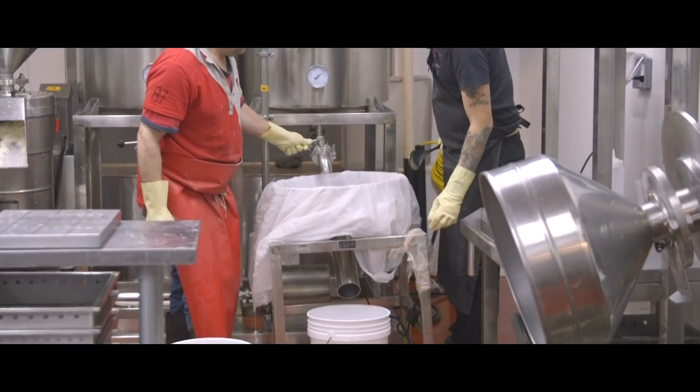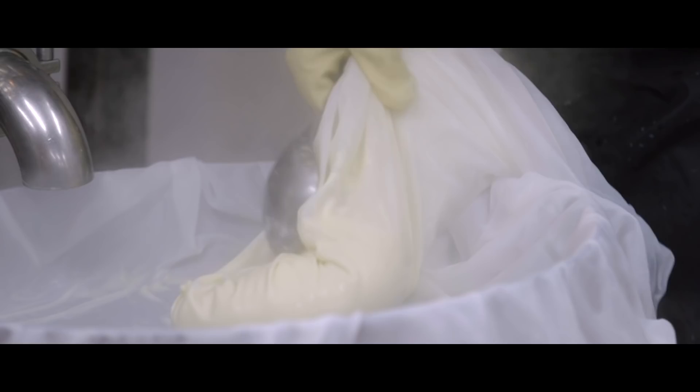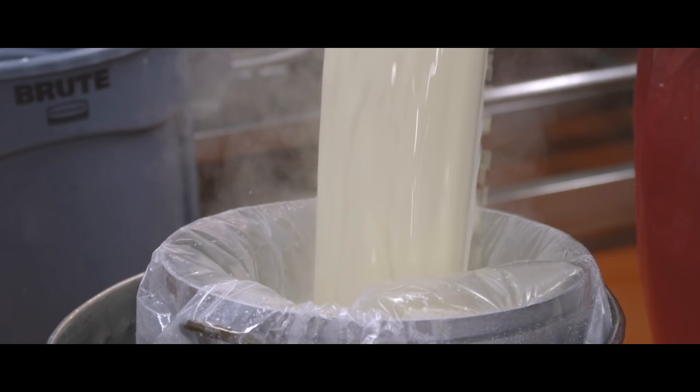Good soy milk is the key in making good tofu. Soy milk is the basic essence of all soy products that you would see. You can make tofu out of it — hard or soft. You can make drinking soy milk out of it. You can make tofu pudding out of it. It's just the essence of all of it, and the key is if it's good.